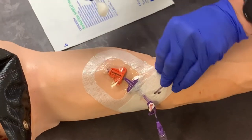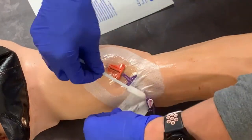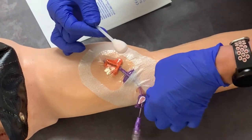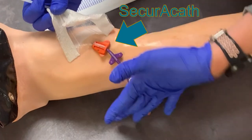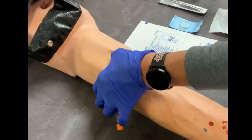With the supplies ready, begin to remove the existing dressing. A chlorhexidine swab can be used to neutralize the adhesive and make removal easier and less painful for the patient. Remove the belt, then the pants, and finally the shirt, being careful not to allow the dressing to pull and dislodge the device. An orange SecuraCath may also be in place to keep the line safely in the arm, but still be careful when removing the dressing.